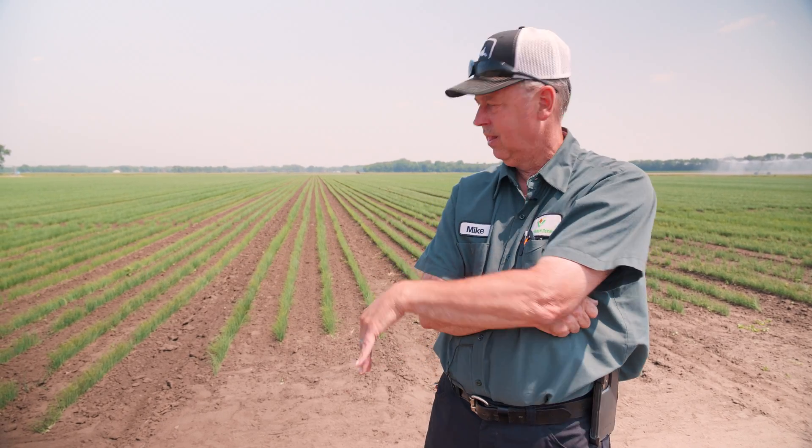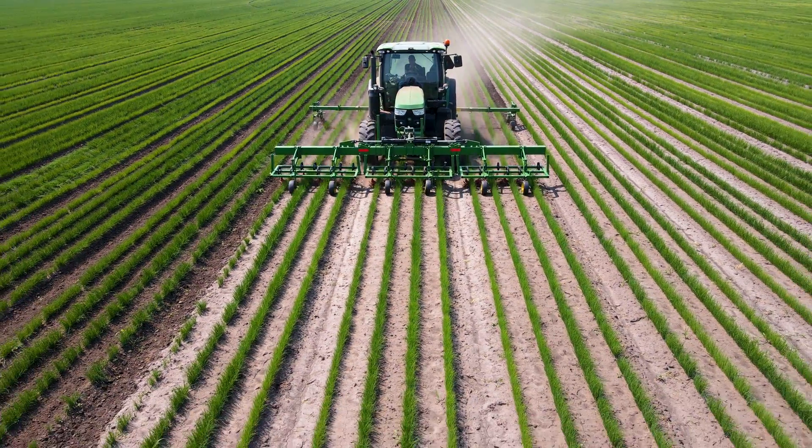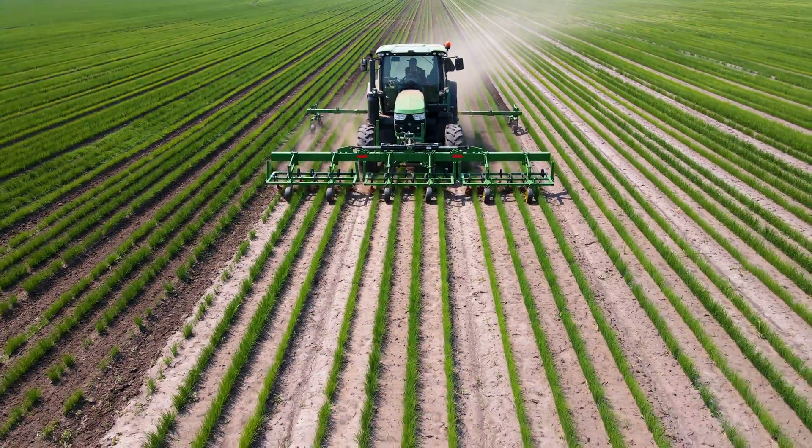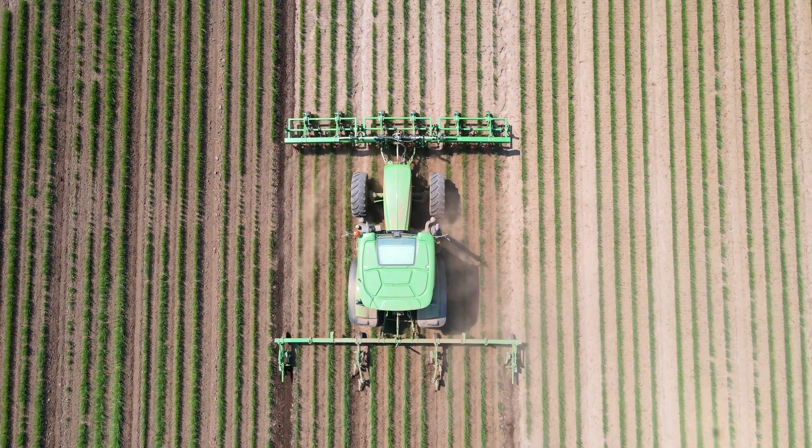We have 40 to 50 guys hand weeding every day, so if we can get the weeds out mechanically — we're only weeding in the row — it's much more efficient to cover several acres in a day versus having them hand weed every row, every weed down the row, and spend hours depending on the amount of weeds there.